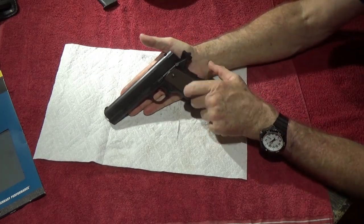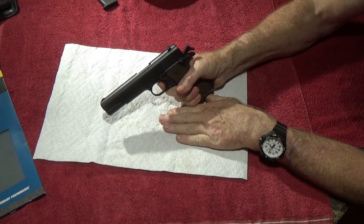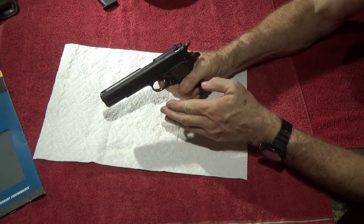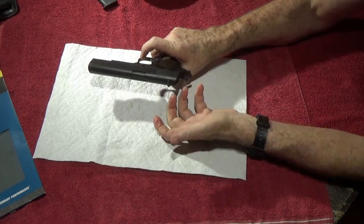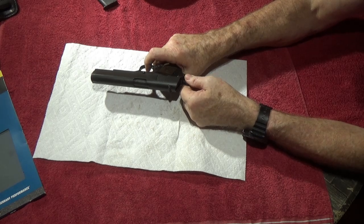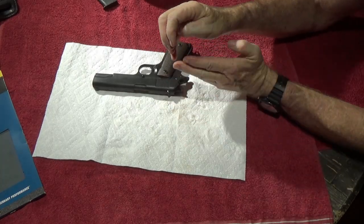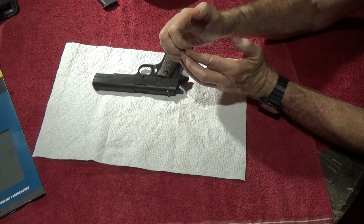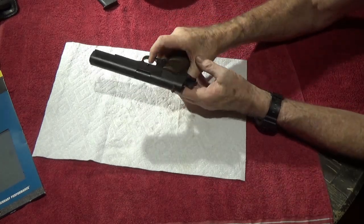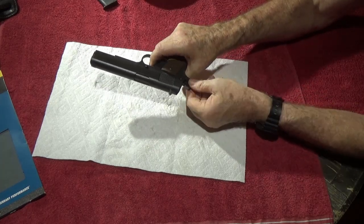Another trick of the trade I learned from a gunsmith: if your trigger feels like it has just a little touch of grit right before it breaks — not a clean break — you can get rid of that without even taking the gun apart. Lift up on the hammer with about five to ten pounds of upward pressure, make sure the gun's empty, and pull the trigger. That makes those two surfaces — the hammer hooks and the sear's knife edge — take off those edges a little bit, the same thing that shooting it a few thousand times would do. Only have to do it about five or six times.